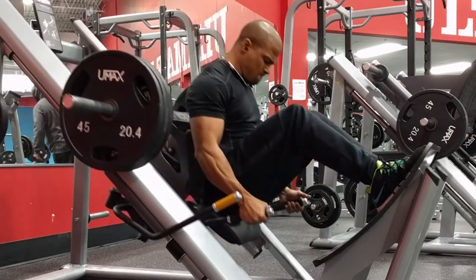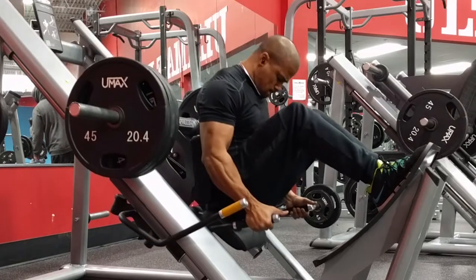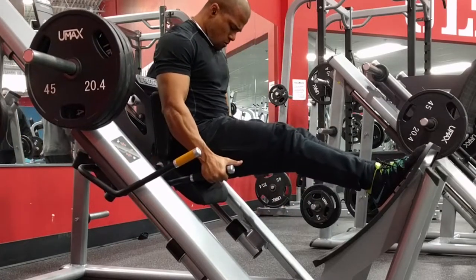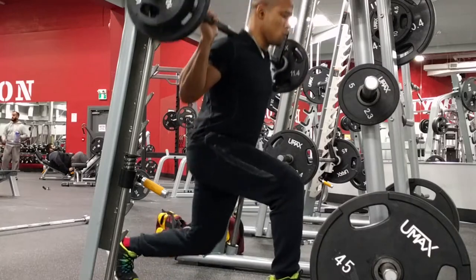What you see here is five sets of the hack squat, and for this I decided to go with a close stance and the toes pointed inwards. This should put more emphasis on your outer quad, so if that's something you think you're lacking, try this movement out for yourself.